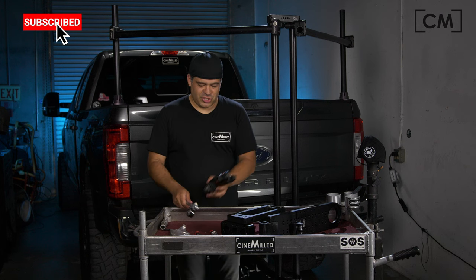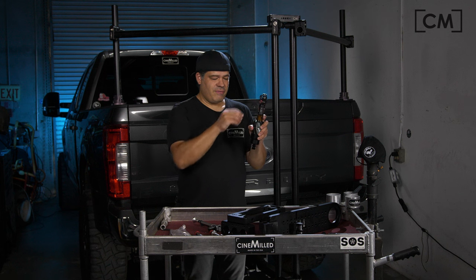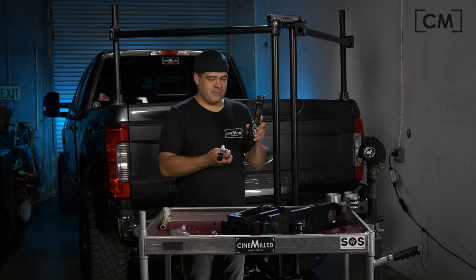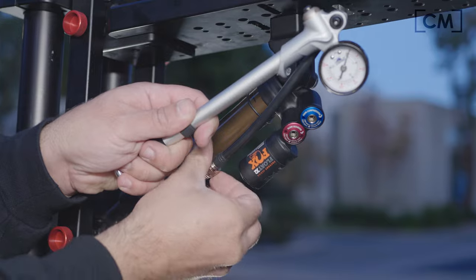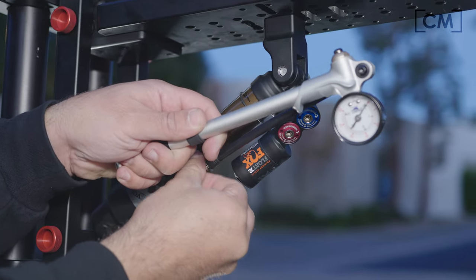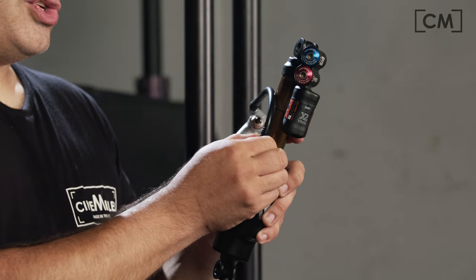Just a quick recap on the shock pump. Once you unthread the cap on the Schrader valve, because this is a very high pressure system, you can't just attach it — you actually have to thread the shock pump on. The same way you put the cap on, you just thread it in all the way, and what happens then is there are no leaks.